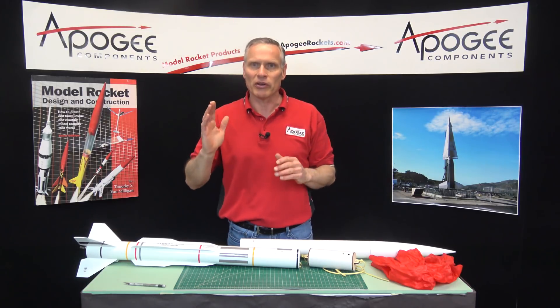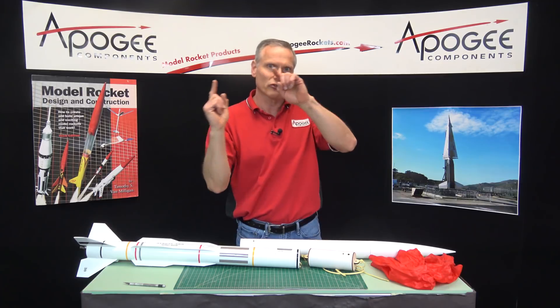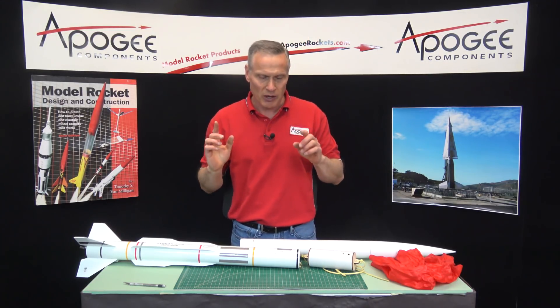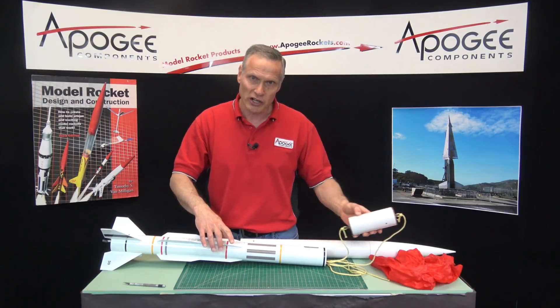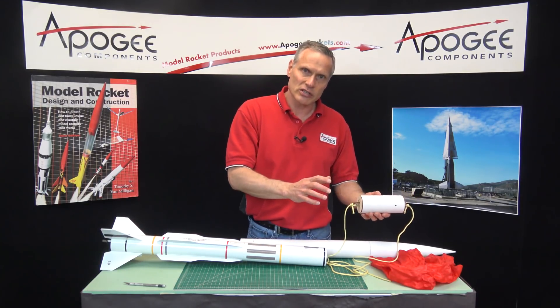When it's going straight up you would think it stops, but rockets never go straight up — they always arc a little bit. So there's forward velocity in a direction other than up, and because of that there's a little bit of stress on the shock cord. You want it to eject a long way so that it has a chance to slow down.